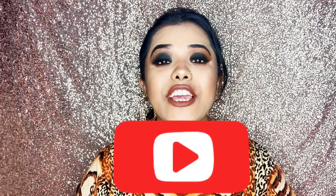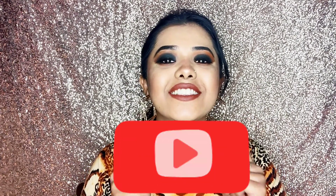Before we get into the video, please hit the subscribe button and hit the notification bell next to it, so that whenever I add a new video you will get a notification and you will see new videos.